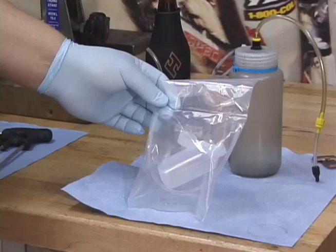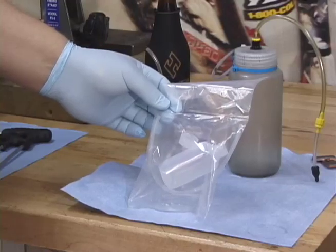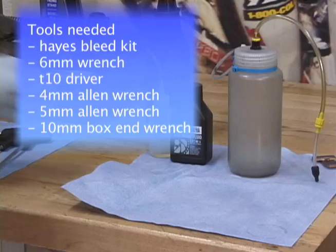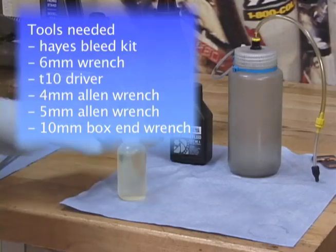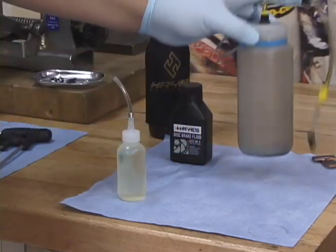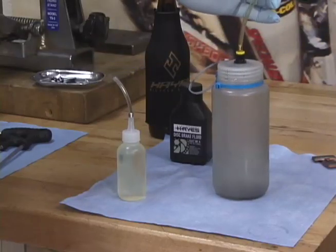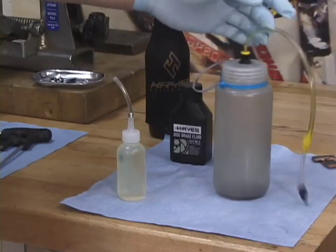The bleed kit will come in a bag looking like this, including a bottle, some fittings, and some clear hose. We attach a short length of hose to the squeeze bottle, provide our own catch container, and hook up the remainder of the hose to the catch bottle.